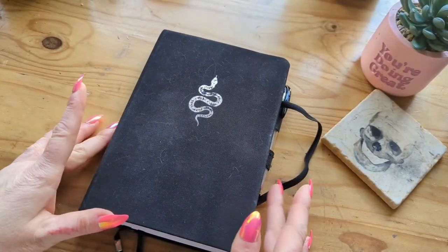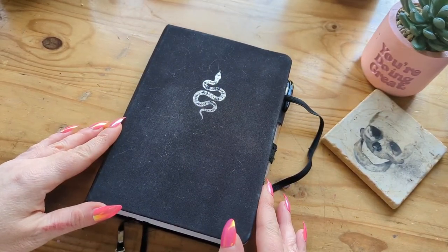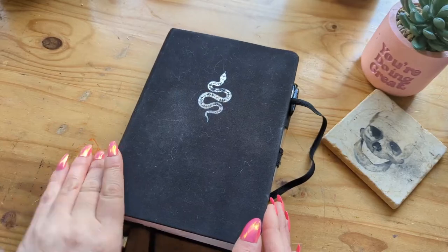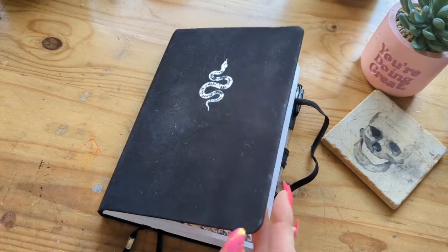My bullet journal is from Archer and Olive. It is the A5 dot grid journal and I think it's the 192 page — I'm not 100% sure, I can't remember. And I got this cool one with the snake and it is also covered in cat fur, so that's great.